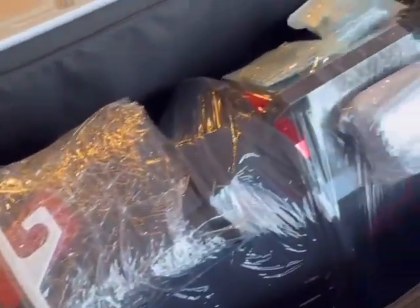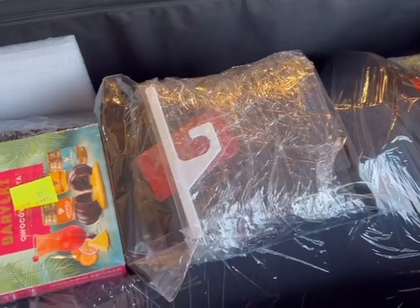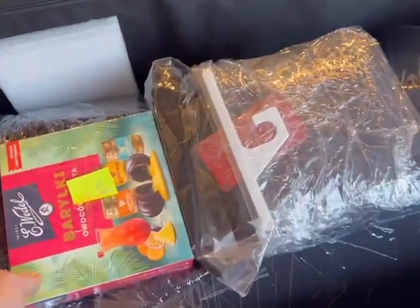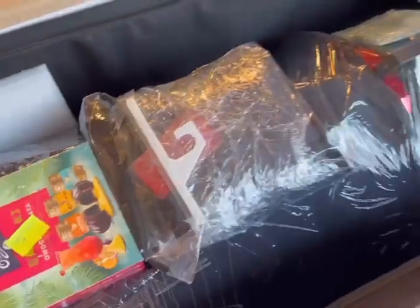I'll probably have my son, when he gets here in a little bit, hold the camera when we pull it out of its case. This is wonderful — very nice. Stay tuned.